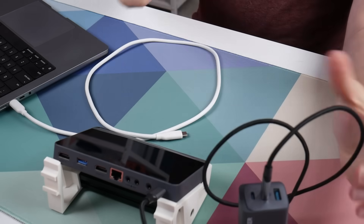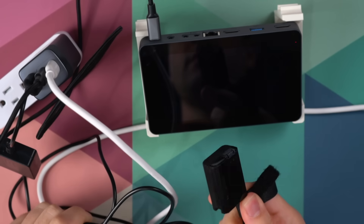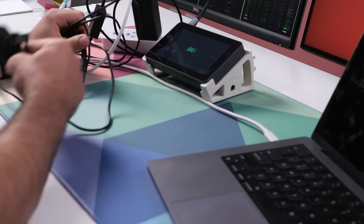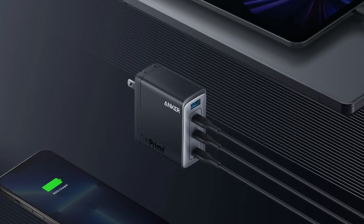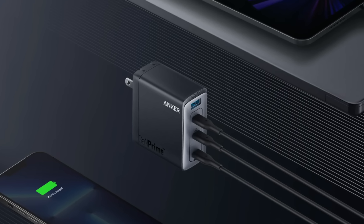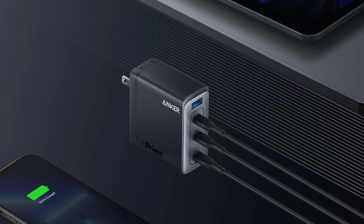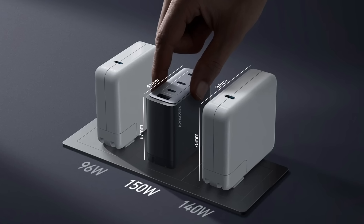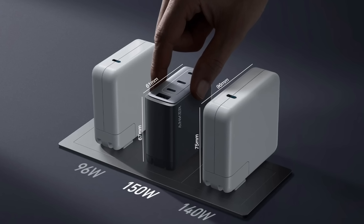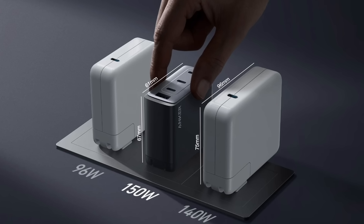This can power the YoloBox Mini with the USB-C and my camera's DC adapter with the USB-A, and I still have another USB-C left over for my laptop. Next is the Anker 747, which was unfortunately not in stock when they shipped these to me, so I don't actually have it here. But this one is 150 watts and it adds another USB-C output. This one is getting to be a bit bigger than the others, but it's still significantly smaller than Apple's 140 watt charger. And at 150 watts, this can power multiple high wattage devices, so you really only need to carry one charger with you when you travel.